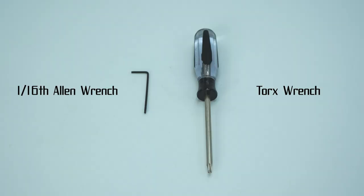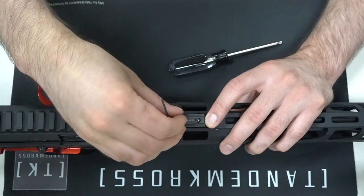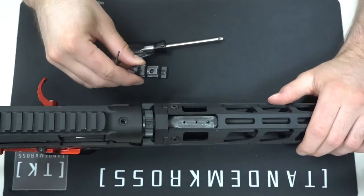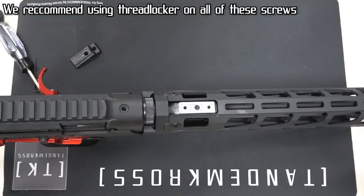The Shadow Mount installs in just seconds using a 1/16th Allen wrench and a Torx wrench. You just loosen the rear sight with the 1/16th Allen wrench and slide it off. Then loosen the stock sight base with the Torx wrench and take that off. Install the M-LOK adapter if you need it, then put your Shadow Mount in its place.